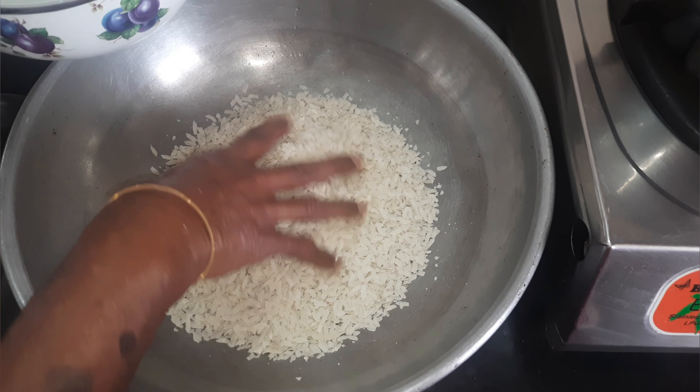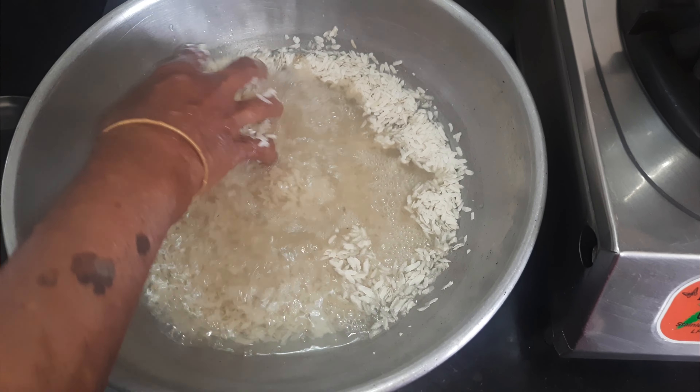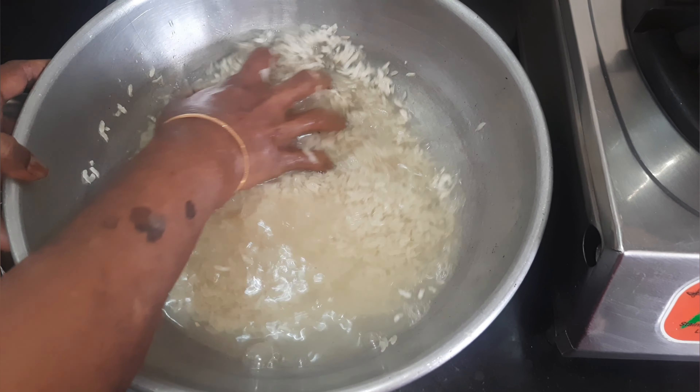First, it is a good thing to cook. It will be a good time to cook.